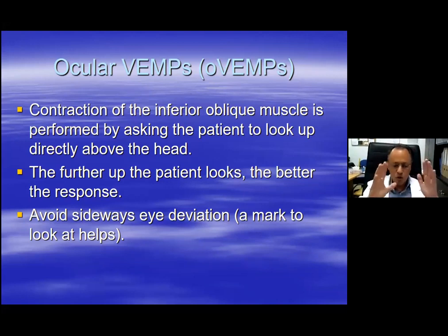We also avoid sideward eye deviation. Some patients, despite their best efforts, will have their gaze deviate towards the left or right. This is very important — you need to ask the patient to look up along the midline and maintain it there, because any movements away from the midline will cause the inferior oblique muscle to move away from the recording electrode and you will lose your response.